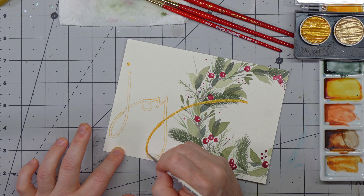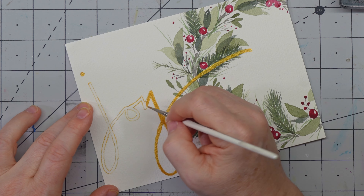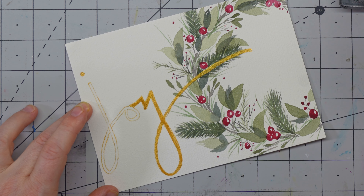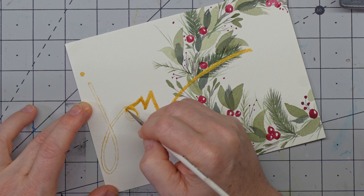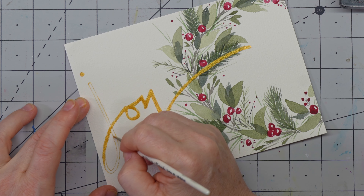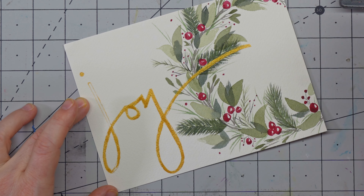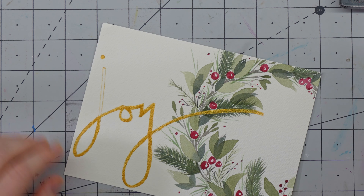Now we can just fill it in — I'm going to start here because I think this is going to need more than one coat with that dark green. I just get to color in, which is the fun part. If I was using my acrylic paint pen, I would have done it the exact same way — outline it and then fill it in. Usually I have to come back in and do a first filling coat and then come back again because these metallics are still somewhat translucent, so I come in and fill in where there might be a little bit more white peeking through.